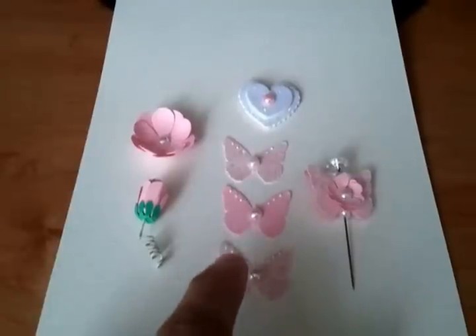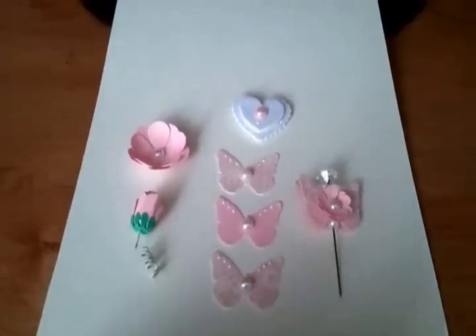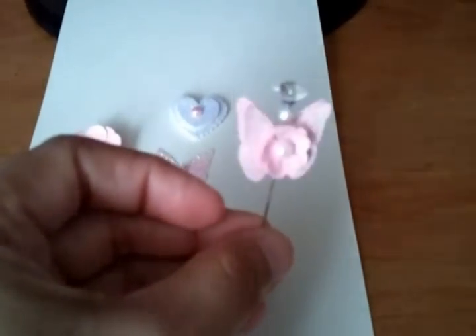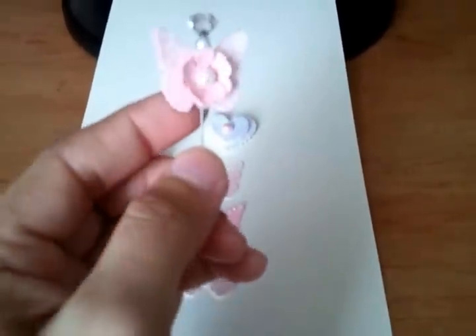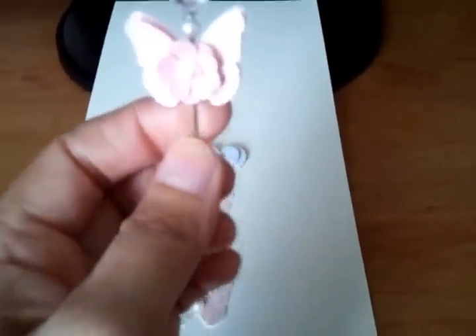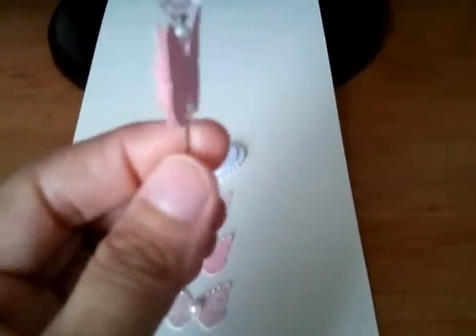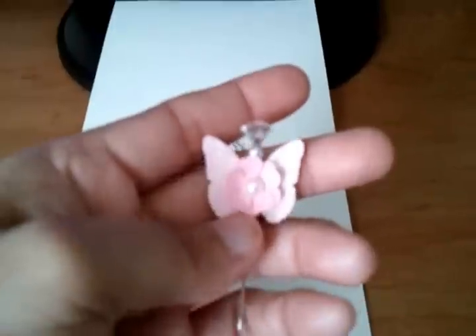And some liquid pearls. For the stick pens, I used the same butterfly punch and I put two of the butterflies that I punched. I put a pearl on top, on the bottom, and on the center.